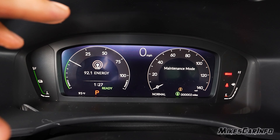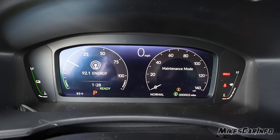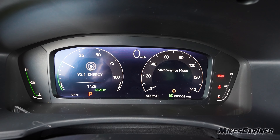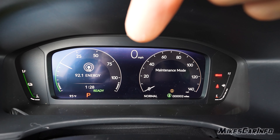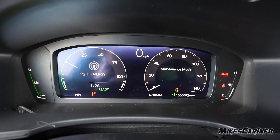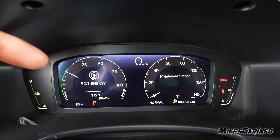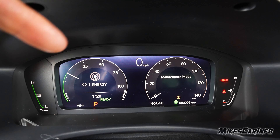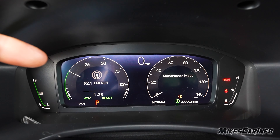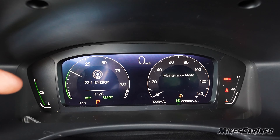The gauge cluster is basically just a big screen with some fixed gauges — battery percentage here and the fuel tank right here. In the center there's a digital speedometer, and also a regular speedometer digitally represented on screen. Over here you have the status of the vehicle's power: as you're using electricity it'll go up, and as you're slowing down, coasting, or going downhill it goes down, showing the battery is recharging.